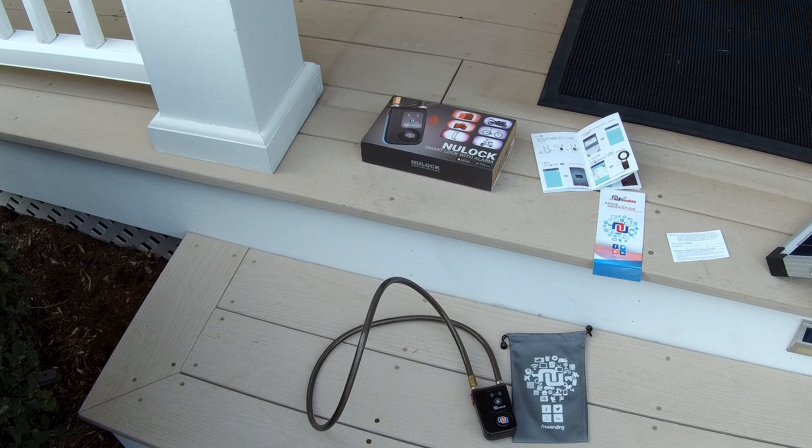Those are the basic features of the new lock smart lock with alarm. I know it'll definitely work for my application. You can hook it up to bikes, mopeds, and doors if you have two handles. It comes in two different lengths — this is the 47-inch, which is the one I wanted. If you'd like to purchase the new lock smart lock with alarm, look for a link in the description below — it'll send you to Amazon. You'll be supporting the Eric DIY channel at the same time, and we appreciate all your support.